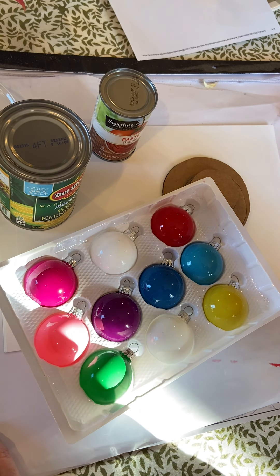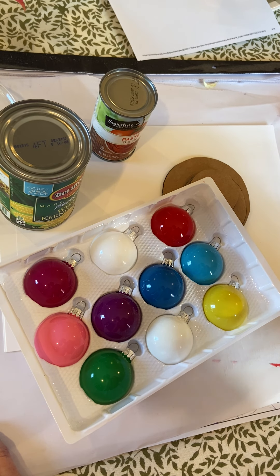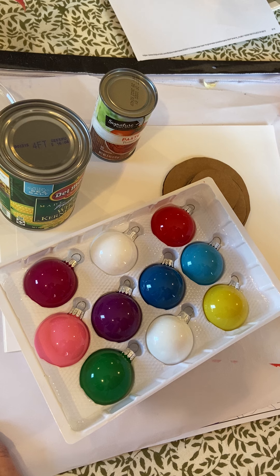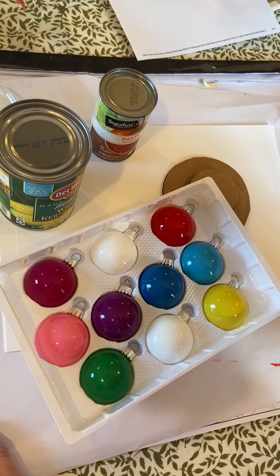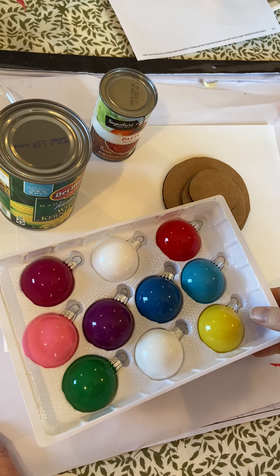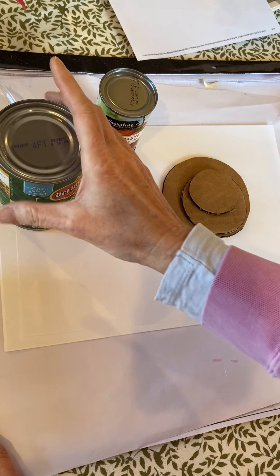Today we're going to be doing a drawing, and this video is going to be watched by my guys in the classroom and my guys at home. Let me first talk about the supplies you're going to need. For my guys at home, you need some drawing paper, a pencil, a black crayon or a black marker, and then colored crayons. For my guys at school, you have the paper that I provided, you have the crayons, and you have a pencil.